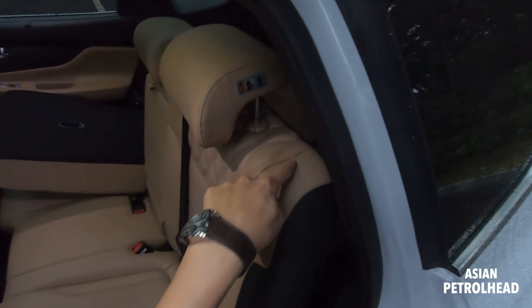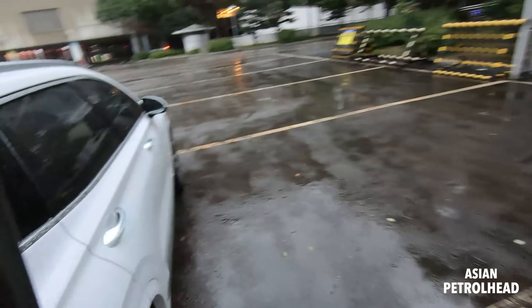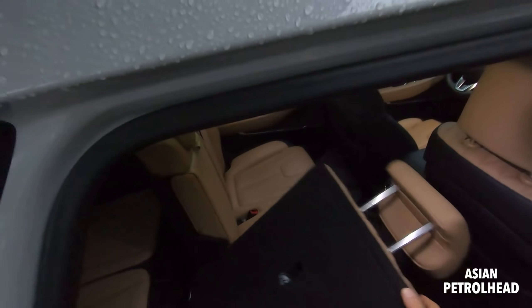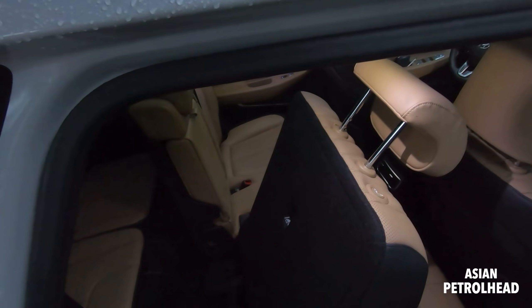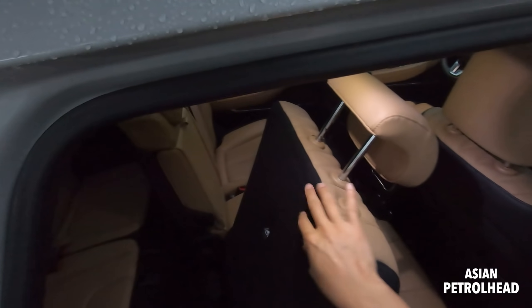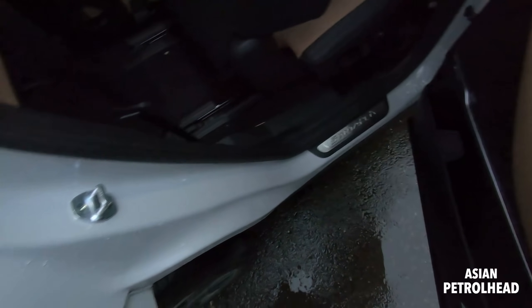Let me show you the third row seats. On the right side it's got a one-touch release button, just like my Hyundai Palisade - but not on the left side. I don't know whose idea that was. It's a very very good system, but it's only located on the right side. Hyundai, why not give it to everybody?